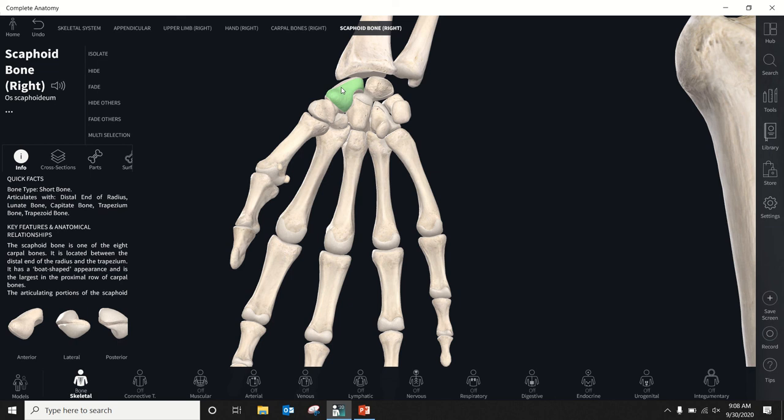The scaphoid's name comes from the Greek word for boat — scaphoides — because it kind of looks like a boat, a C shape. It typically breaks right in the middle of the boat. One unfortunate thing about scaphoid fractures is they tend not to heal easily, because the primary artery supplying the scaphoid comes in distally. A fracture proximally doesn't get good blood flow, so it doesn't heal well. Immobilization can be as long as three months. Often they'll just put a screw in it to bridge the two pieces and speed up healing.